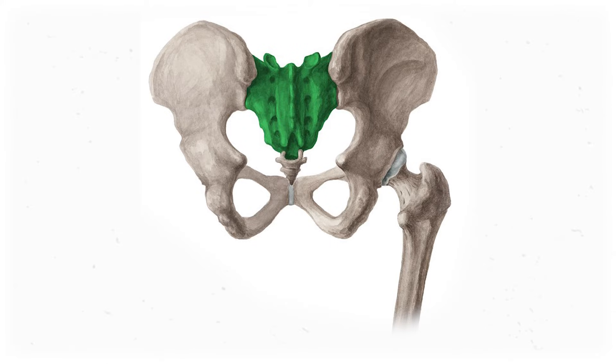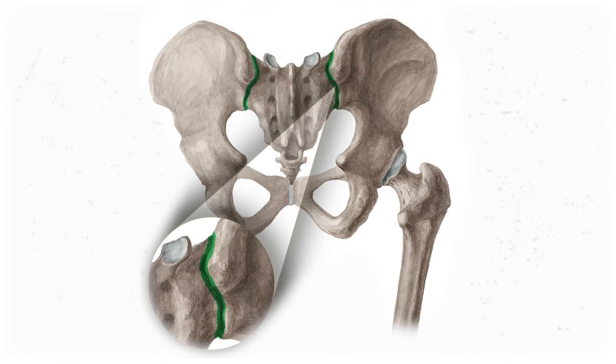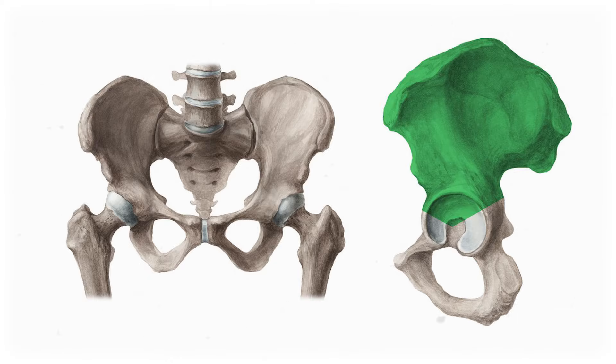Before we go any further with neuroanatomy, we need a quick primer on the bony and muscular anatomy, especially since the sacrum is different from the other vertebrae. The sacrum attaches to the rest of the pelvic girdle via the sacroiliac joint, or SI joint. The iliac part of that joint is the ilium, the wide bone that creates the bowl shape of the pelvis.